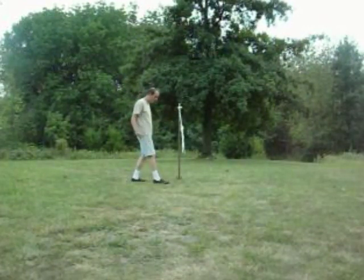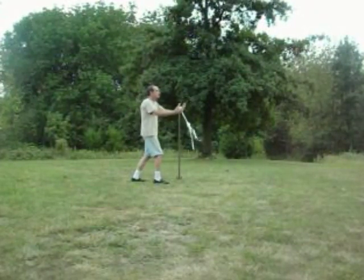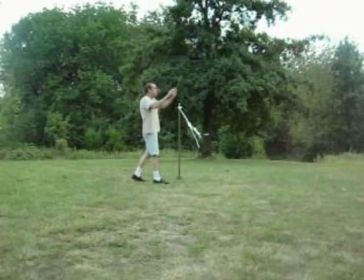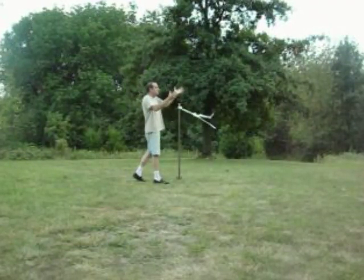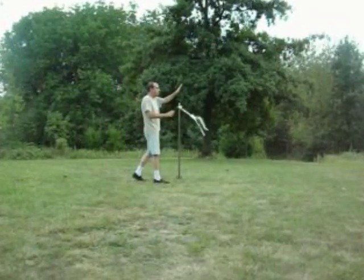Then I started using that angel wing technique that Michael suggested and kind of focused more on grounding myself first. That helped a bunch, and then things really started working for me when I combined my TK push and pull technique into sort of one fluid motion.